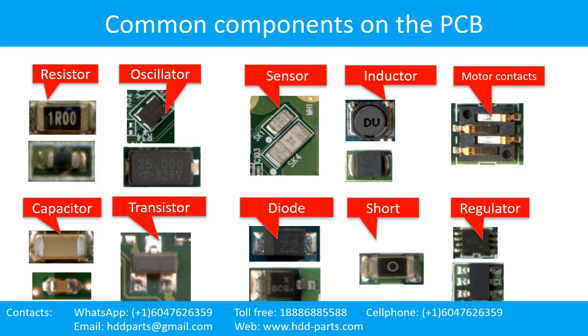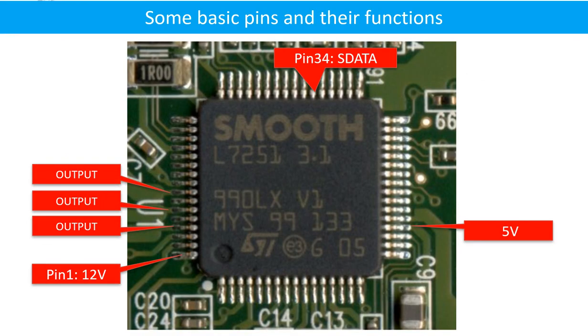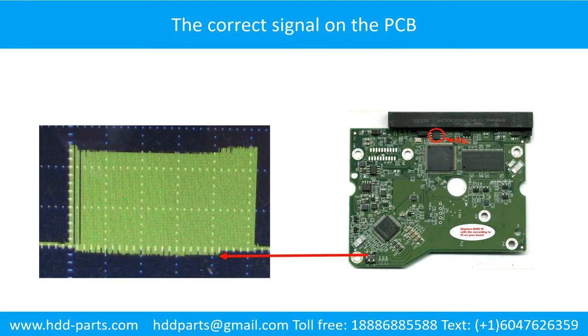This picture shows some regular components on the printed circuit board. This is the hard drive printed circuit board schematic diagram. You can take this schematic diagram as a reference to fix your own PCB. This picture shows some basic pins and their functions, and this picture shows some correct signals on the PCB board.